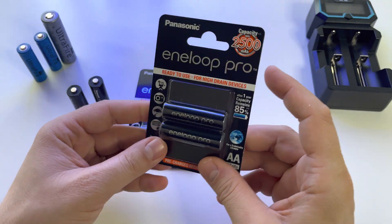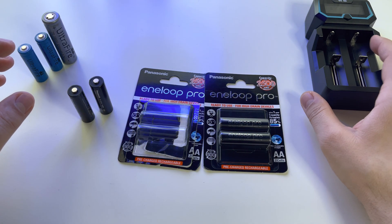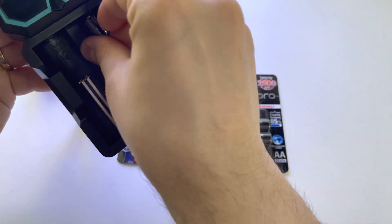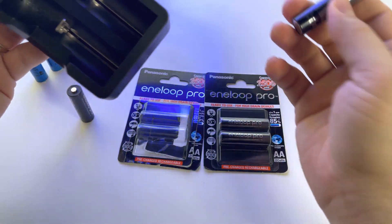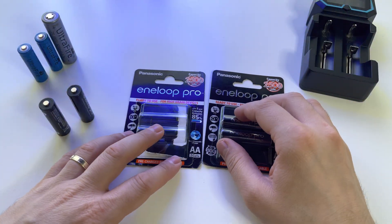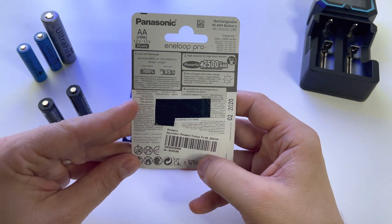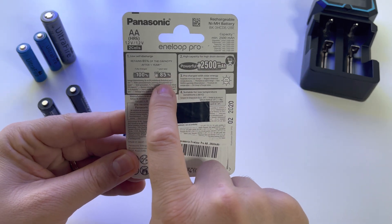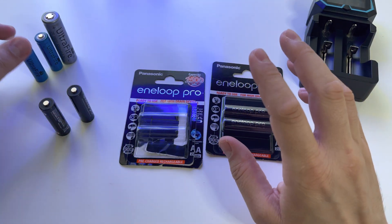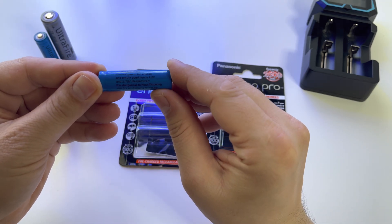These are very good batteries for your gadgets. You can charge them using a device like this charger — just put them in and everything will be fine. To summarize: huge capacity of 2500 mAh, 500 recharge cycles, and they will lose some percentage of their capacity after one year.